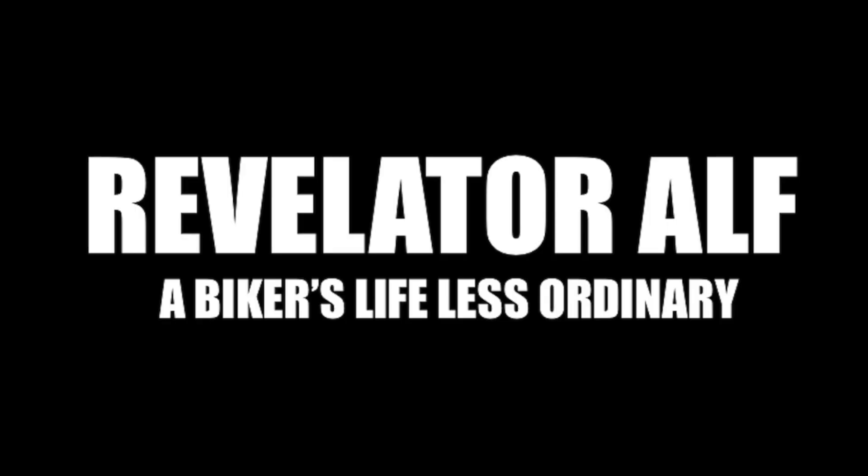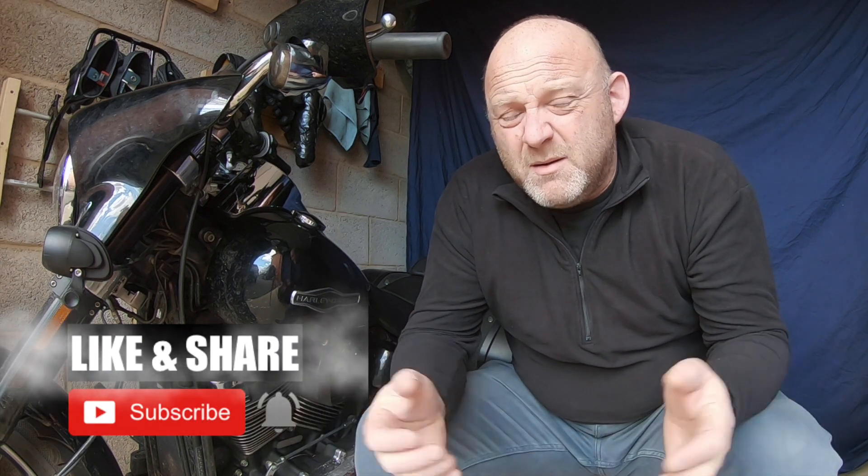How do you test your alternator on your Harley-Davidson Softail? This video is all about testing your alternator on your Harley-Davidson Softail, and you can apply the same logic to other Harley-Davidsons as well, and actually to all motorcycles.